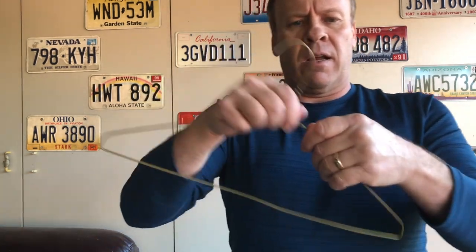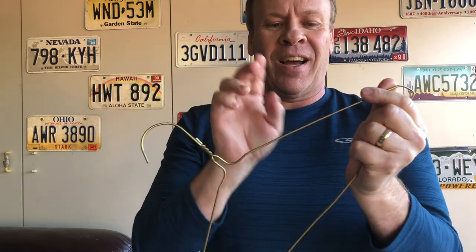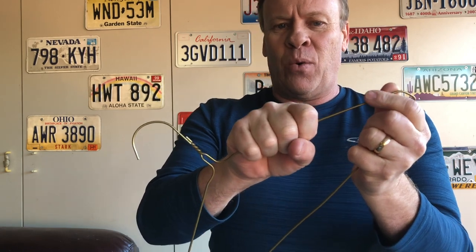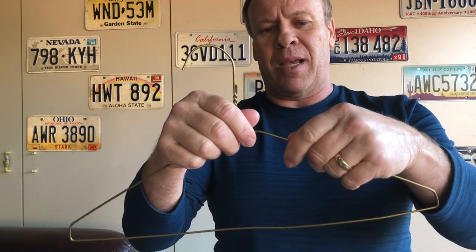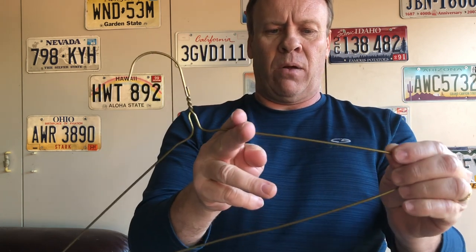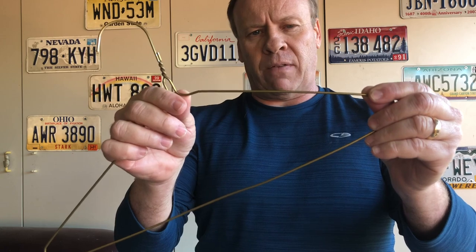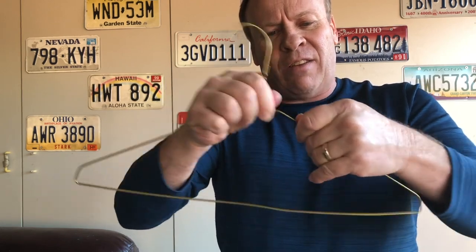Now we're going to try the metal hanger. I'm squeezing really hard this time — it's starting to feel really hot. That was super hot, and oh my god, it is still hot. The metal is holding the heat a lot longer and getting a lot hotter, which is amazing. The science behind this is: the harder you press and the faster you rub, the more friction, and therefore the more heat you generate.